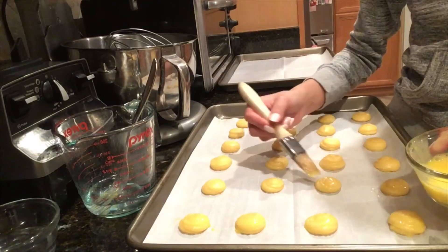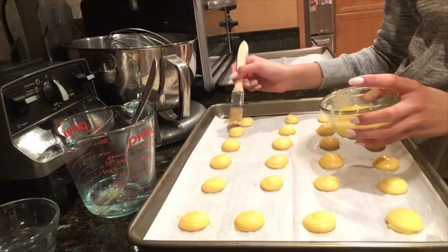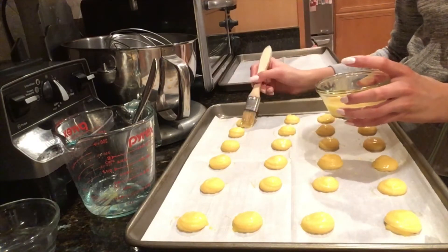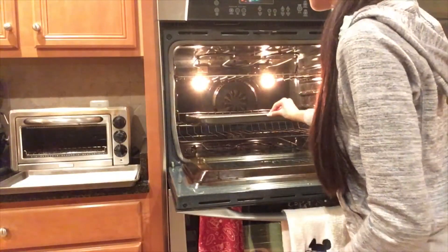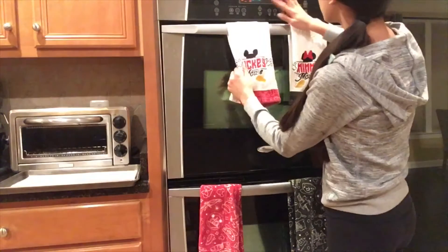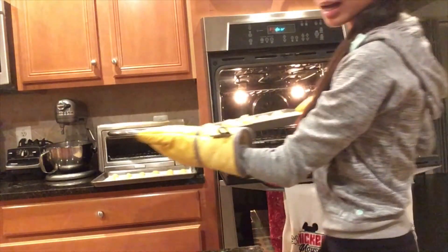Instagram-worthy — you can impress all of your friends and family. Our cream puffs are all ready to go into the oven, so I'm going to pop them in at 375 for 22 to 25 minutes. Our cream puffs are now done, the timer went off. This is what they look like — the last tray is ready to be taken out of the oven.